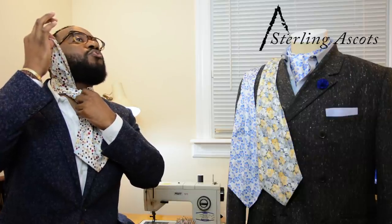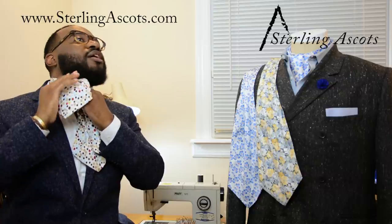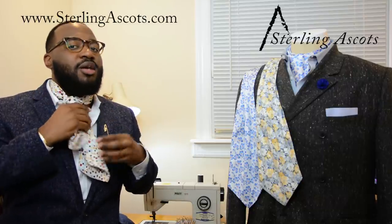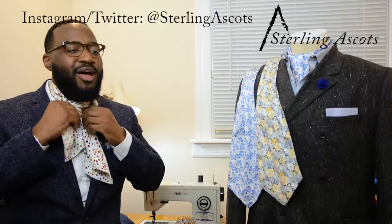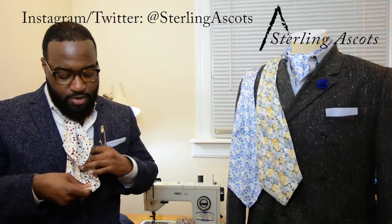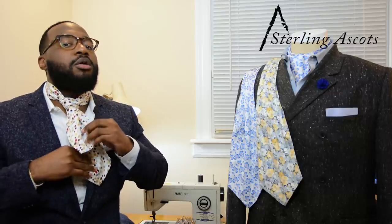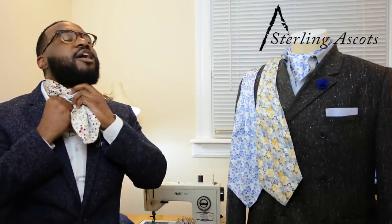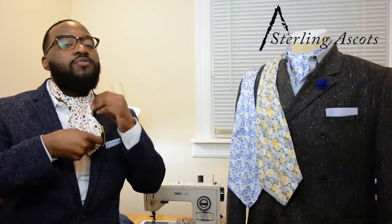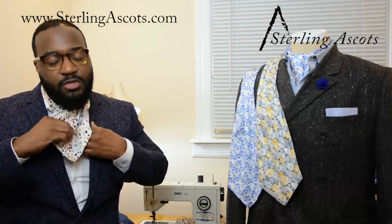We're going to reach for the loop that we made on the second go-around, put our finger through it, and simply stuff the ascot through the loop and down. This will make our knot. Don't worry about the way the knot looks because we're going to cover it and make everything look good. At this point the back part of the ascot should be longer than the front part. We're going to take the back part and force it through the very back of the knot against your neck, pulling it through and over. This will cover the current knot, and you'll be able to fluff it out and tuck it into your shirt.